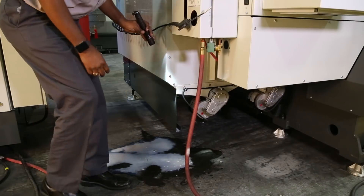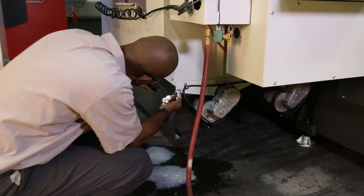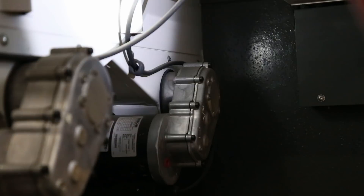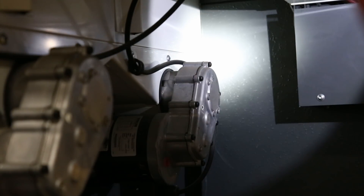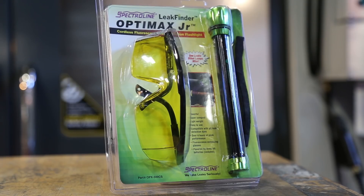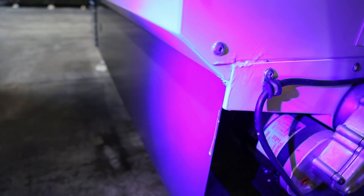Coolant can travel along seams, go around corners of sheet metal, and give you a false sense of location. And in some of those hard to see areas, even with the use of a high beam flashlight, you may not see the actual source of the leak. With the aid of a fluorescent leak detection flashlight, we'll be able to clearly identify the actual source of the leak.